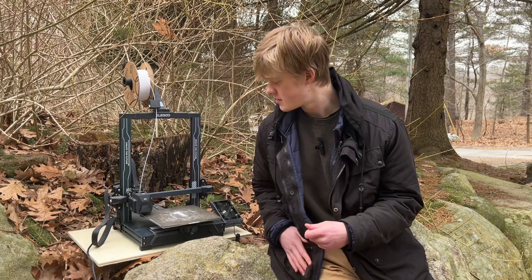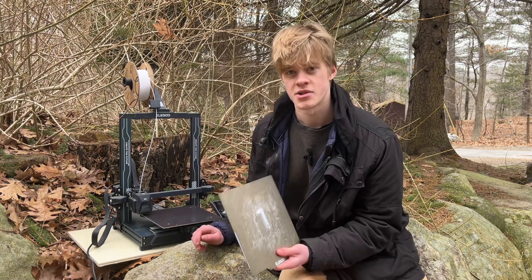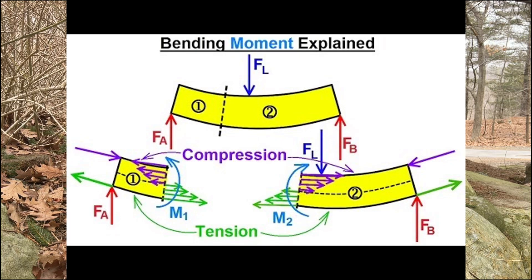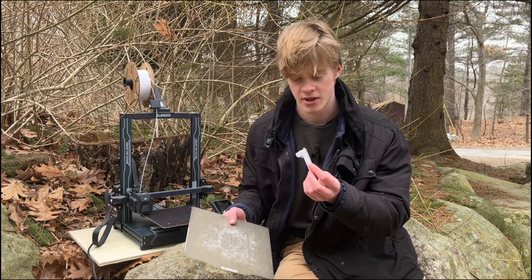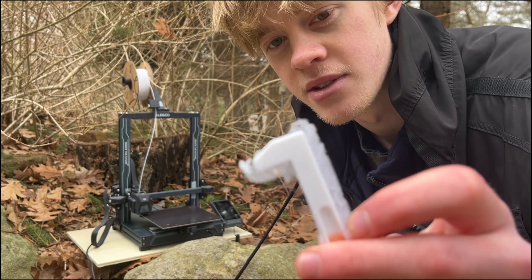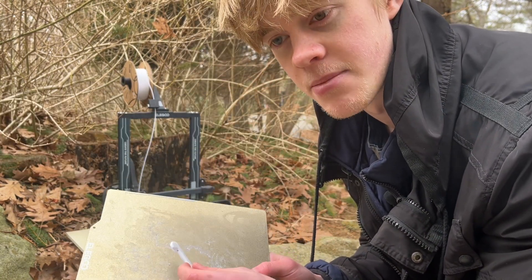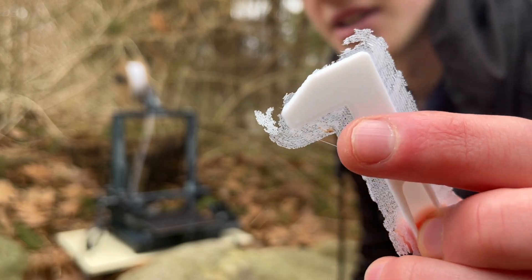Here we have our completed print — it's all done printing and the screen even tells us that. We remove the build plate, which is magnetically adhered to the base and is a flexible metal. So what we can do is simply bend it and then the part will come off. Looking at this part, you'll notice it has a bunch of plastic around it — this is called a brim. Brims are used to ensure bed adhesion is better, allowing the part to adhere to the bed and stop it from moving around.